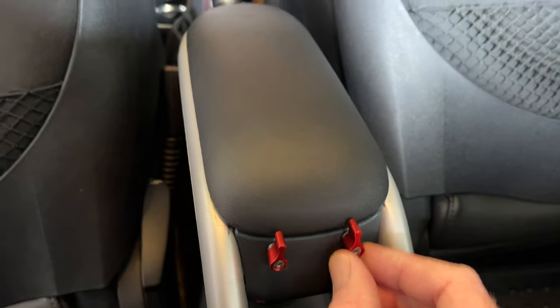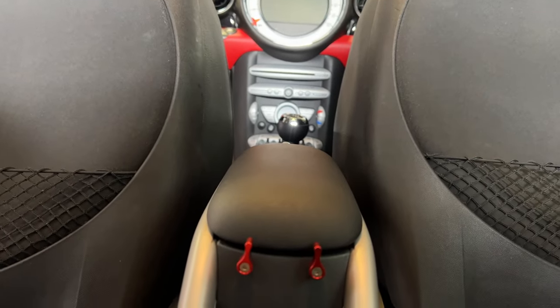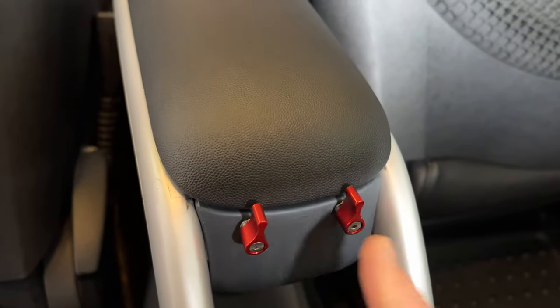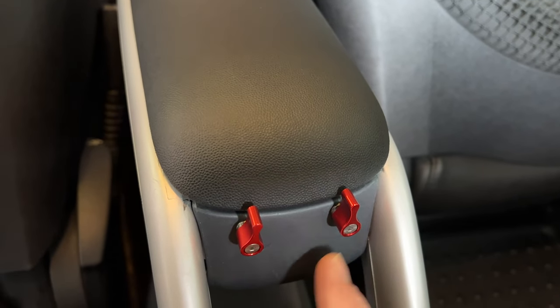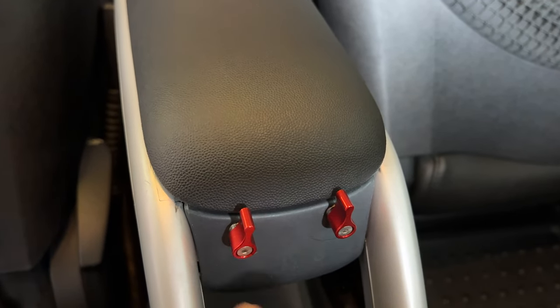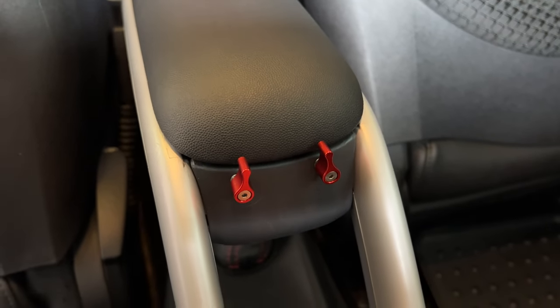I picked red because as you can see there are red accents in my Mini, so I thought it looked nice. But they also make black and silver — I think they might have a couple of other colors, maybe gold. These are only like seven bucks on Amazon, so I'll leave a link below.